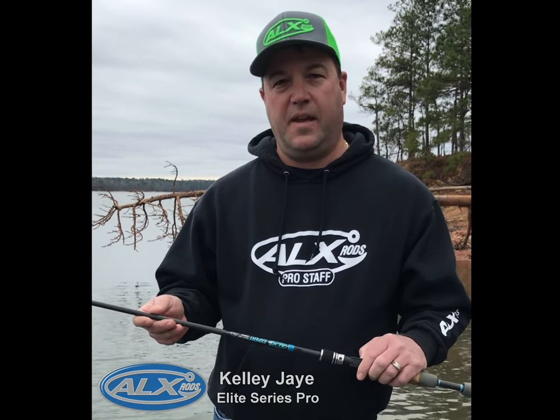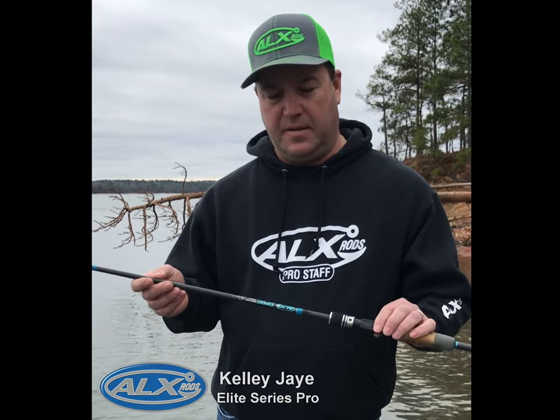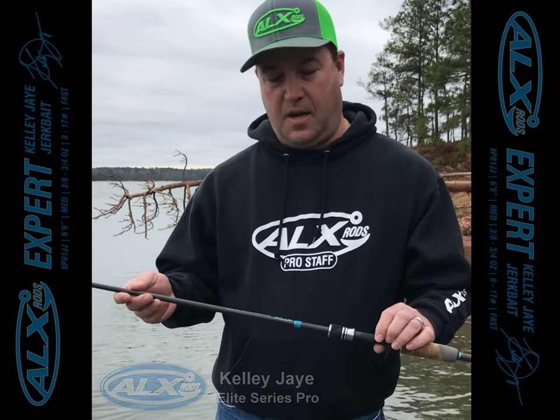Hi, I'm Bassmaster Elite Series Pro Kelly J. Today I want to talk to you about the new ALX rod. It's a jerkbait signature series rod that's just come out recently.